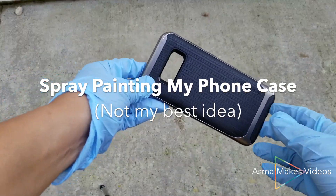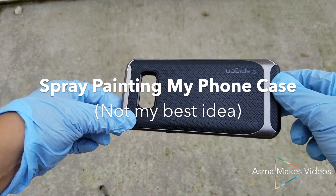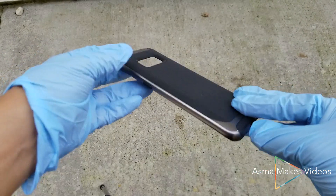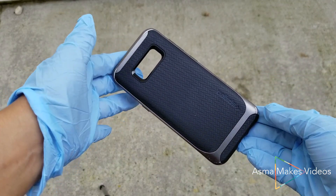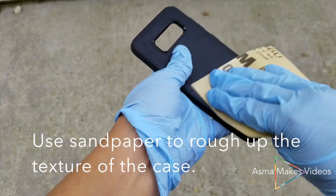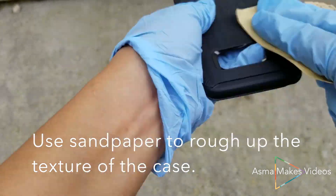Hello, here's my video on how I spray painted my phone case in an effort to change the color. I used a TPU phone case and the first step I took was I roughened up the texture using some sandpaper. I thought this might help the paint adhere better to the case.